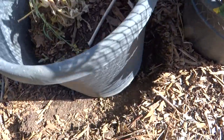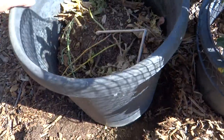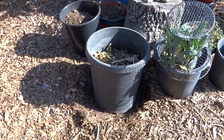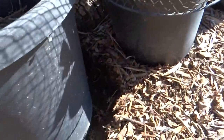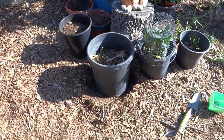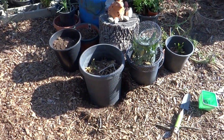I hope you can see it — the sun is really glaring at me. I'm going to set this pot a few inches in the ground. What this is going to do is allow me to plant a squash, a zucchini probably, right in there.